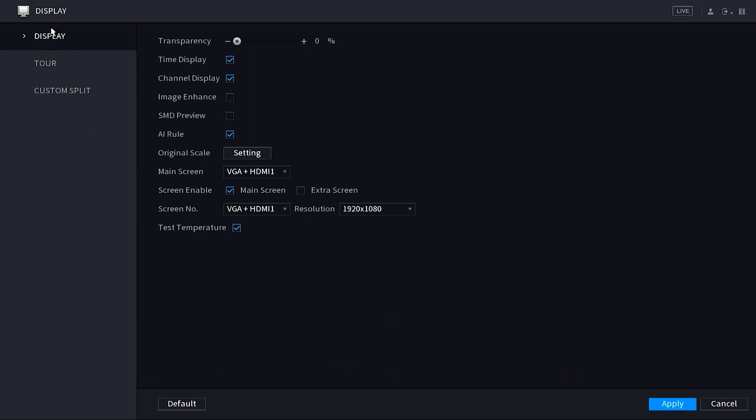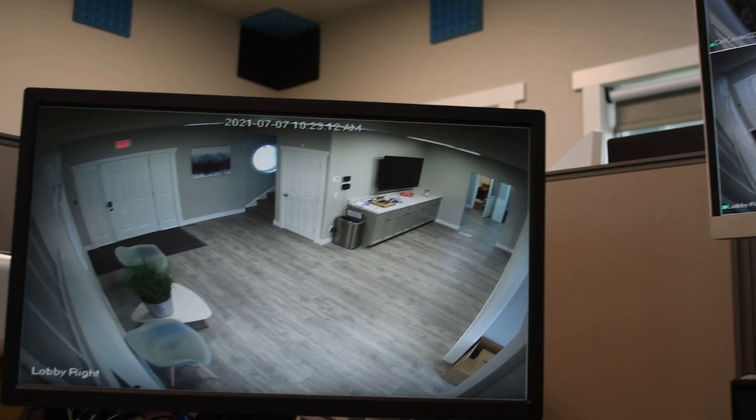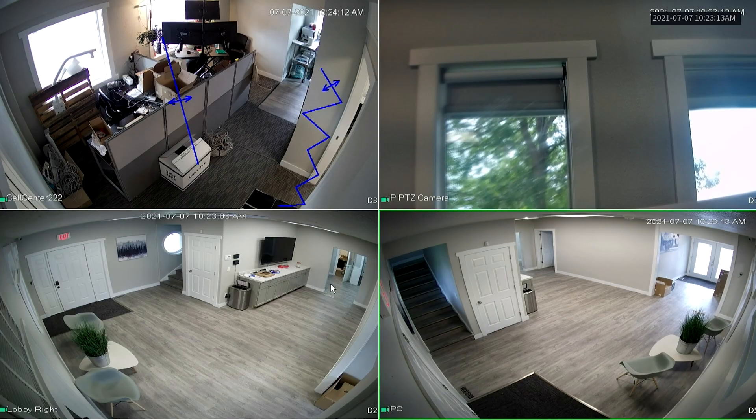In the Display options, find the option for Second Screen. Once you see it, go ahead and check the little square to put the blue check mark in there. Then don't forget to hit Apply at the bottom right corner. As soon as you hit Apply, you should see your second monitor come up with whichever cameras it initially defaults to.